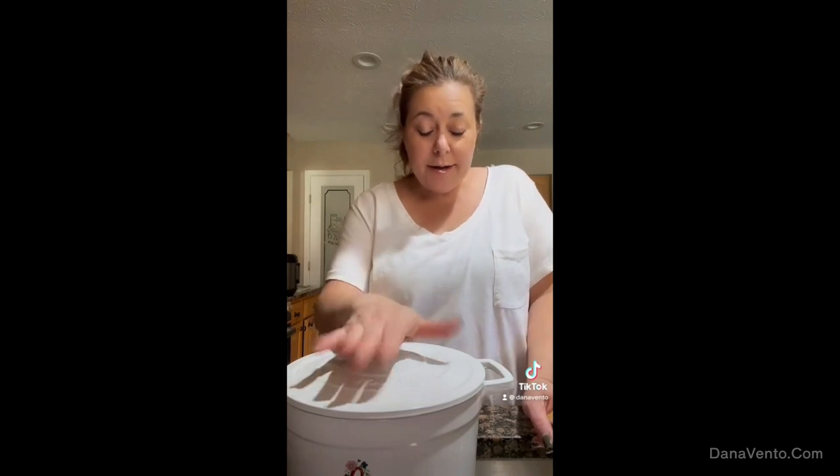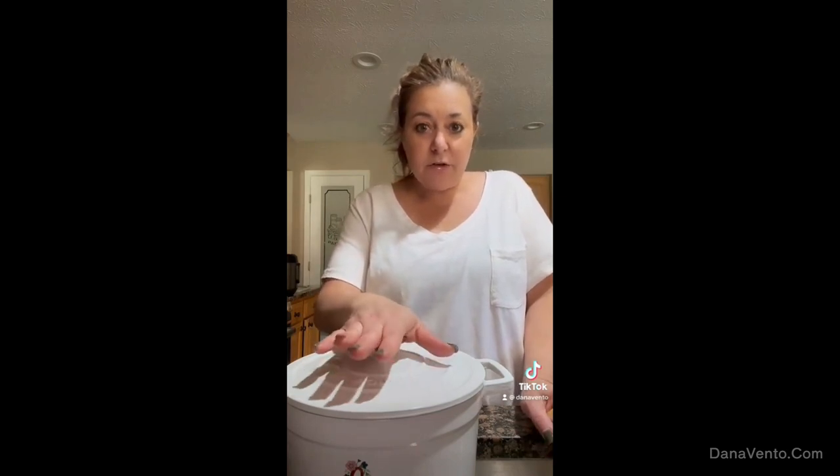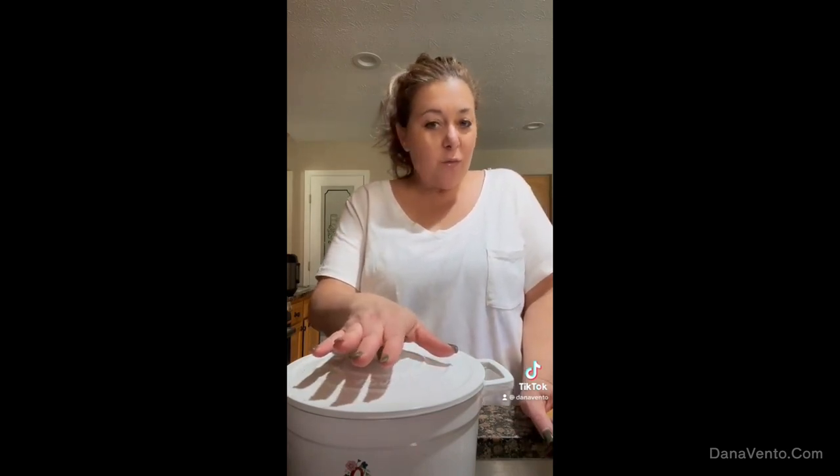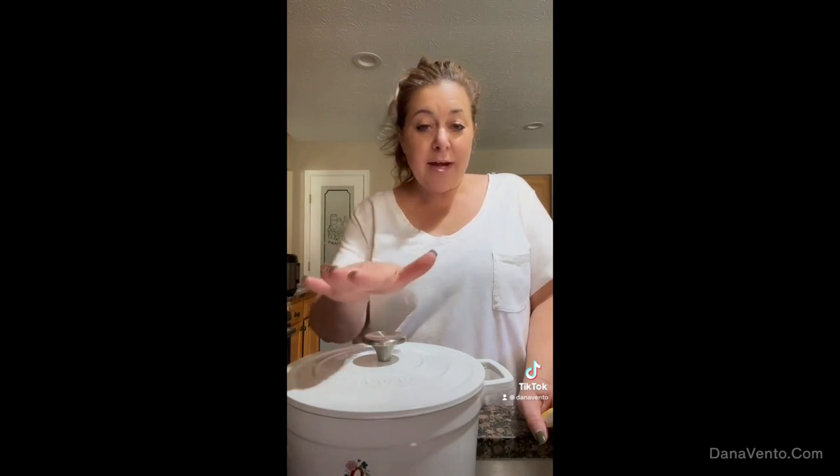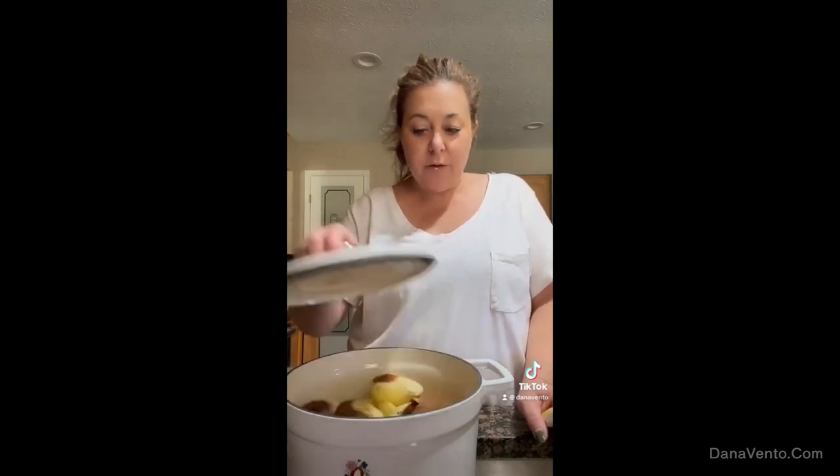Then I'm going to put the lid on and cook it. I'll put it on medium heat, between four and five on my electric stove — no higher. With the Dutch oven you keep it at a lower temperature so it doesn't scorch. Now if you need sugar and you crave it, you can add that to your cinnamon, but you don't have to.